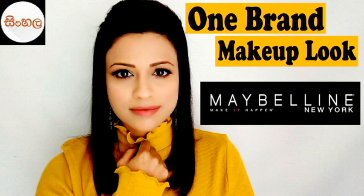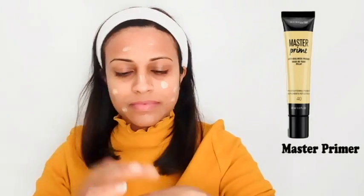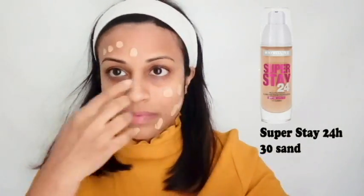First, I'm gonna apply for my face. This is Maybelline Niki Master Prime. I'll apply for oily skin the Maybelline Niki Baby Skin primer. Then use the foundation with the Maybelline brand — the Super Stay 24 Hour foundation in shade No. 30 Sand — and apply it to the face.